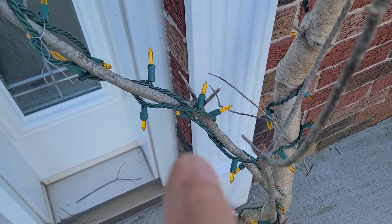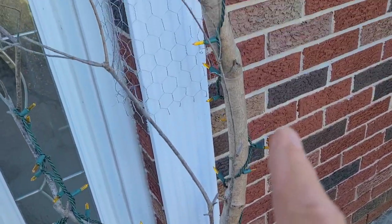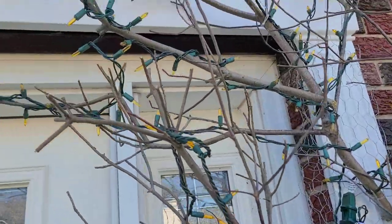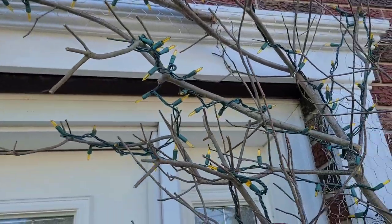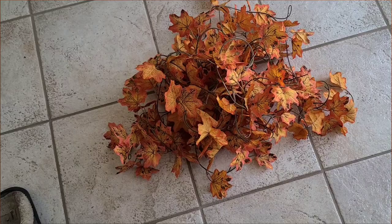I strung amber lights through these branches, starting down at the bottom where the plug is going to be, and then going up through all of the branches. The next thing I'm going to do is put some leaves on here — these are actually leaves on vines.